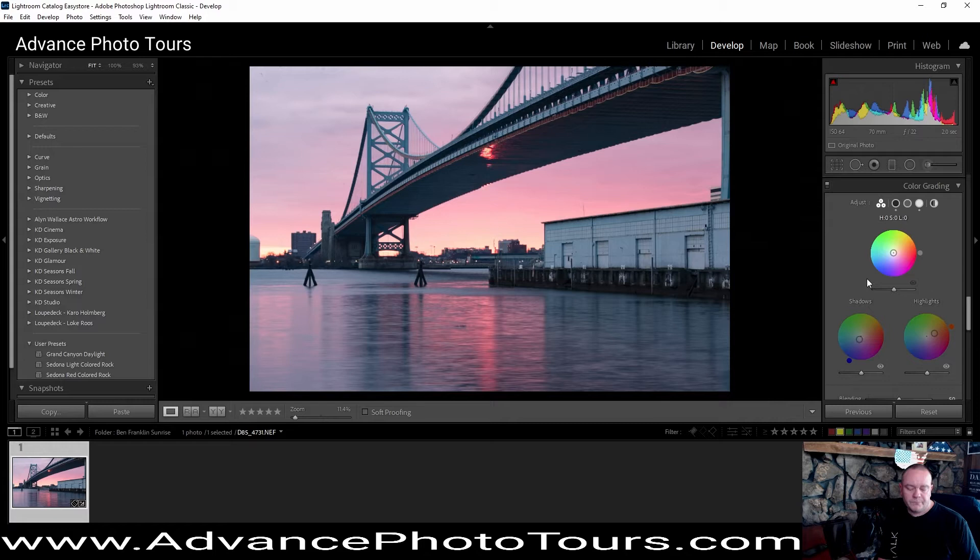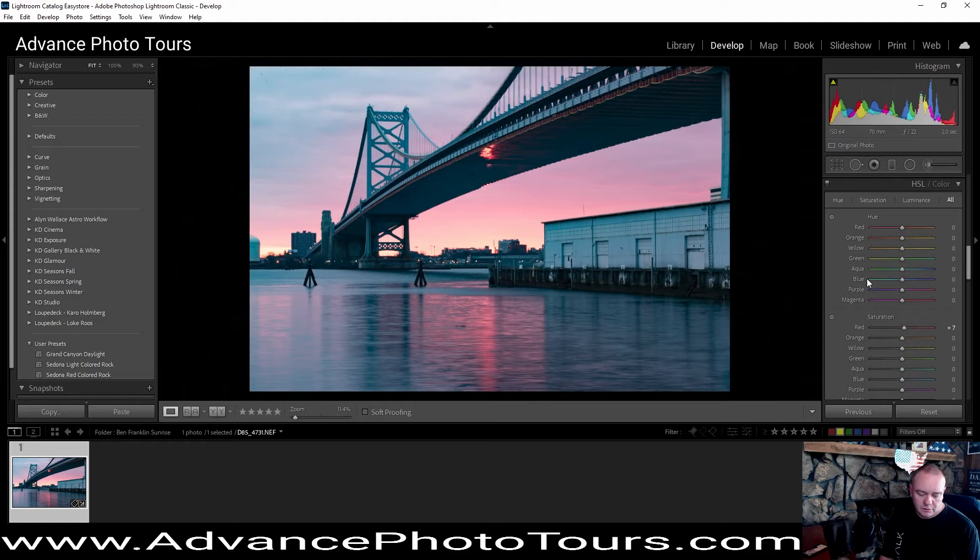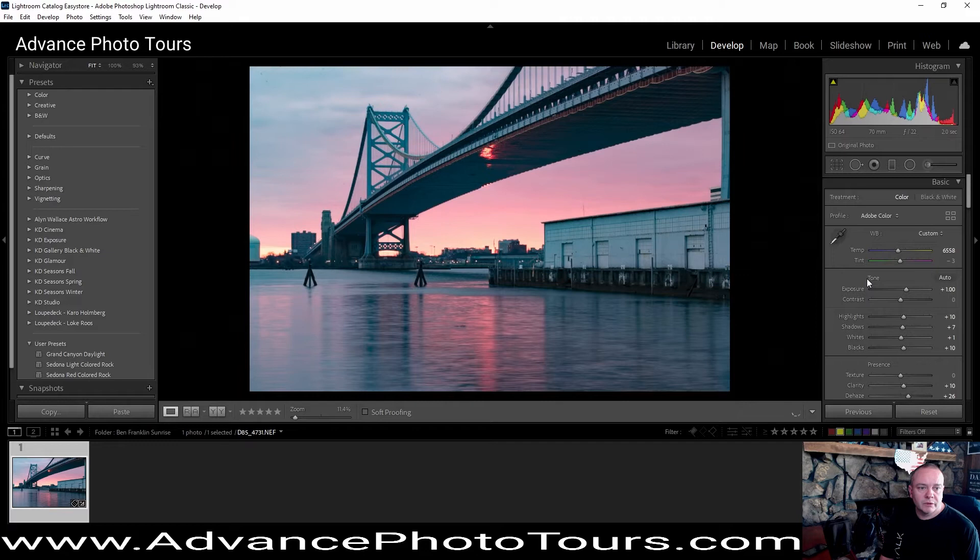Then we'll go ahead and give you a little bit of dehaze and some vibrance. We'll get into some color — we need a little bit more saturation in the reds. We'll go ahead and take the temperature and warm it a little bit. We're going to bring our tint down a little, bring it up — we're going to play with it a little bit.